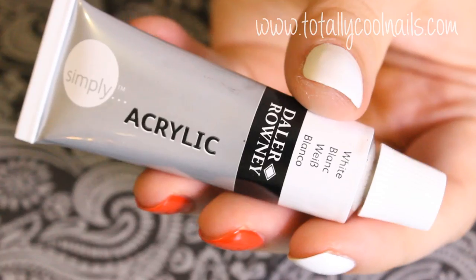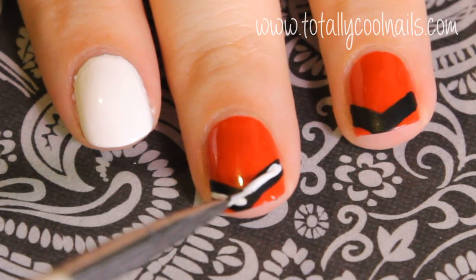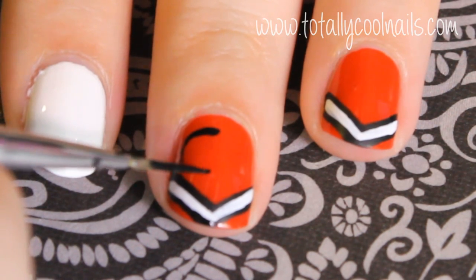Go back in with your second color and create a thin stripe inside of the black. I'm just writing 'cheer' across the nails, but you can write your mascot name.